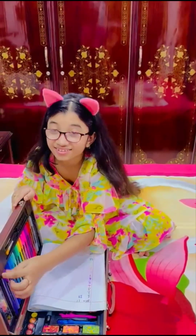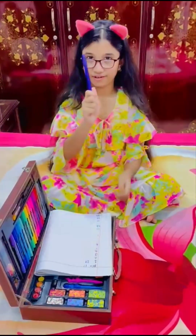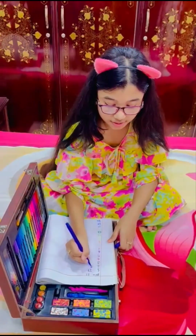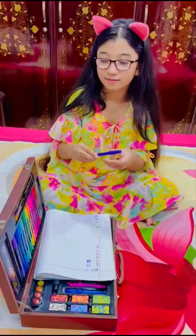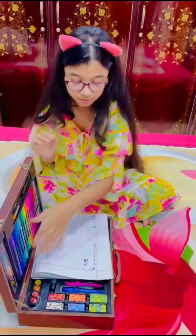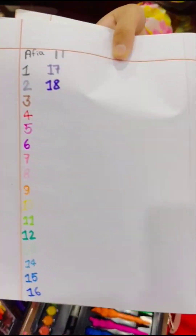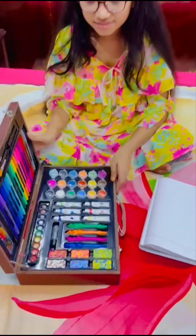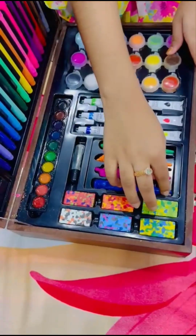Last color - deep purple of the evenings, number 18. We have 18 markers - whoa, so many! Next I'm going to show you these - these are my favorite ones.